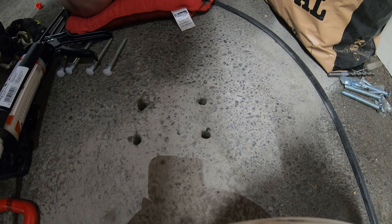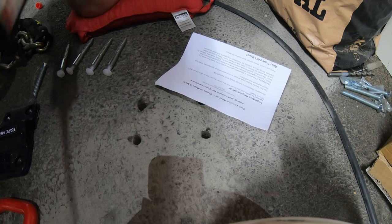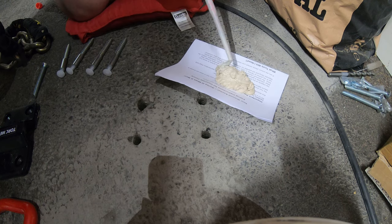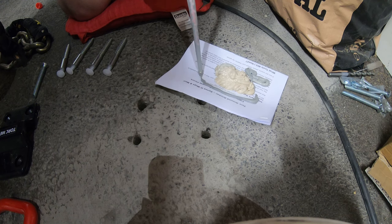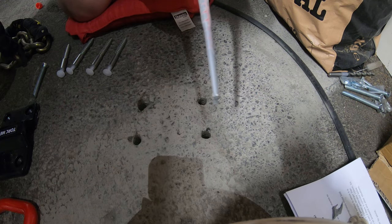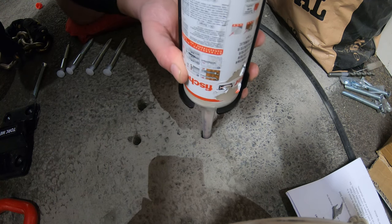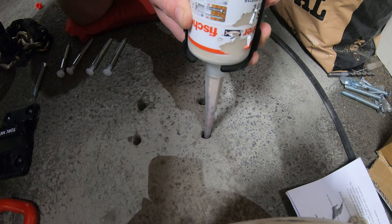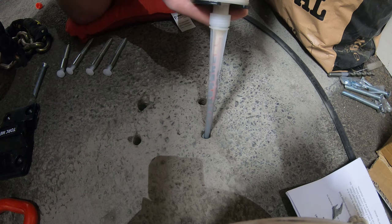Get a suitable container — I'm using a piece of paper. You have to waste the first bit of resin: it'll come out white first, then go grey once it's fully mixed. Once it goes grey, that's your resin pre-mixed. Now we fill the holes — pretty much two-thirds full. You can wipe up any excess that squeezes out as you insert your screw, and just keep an eye on it.